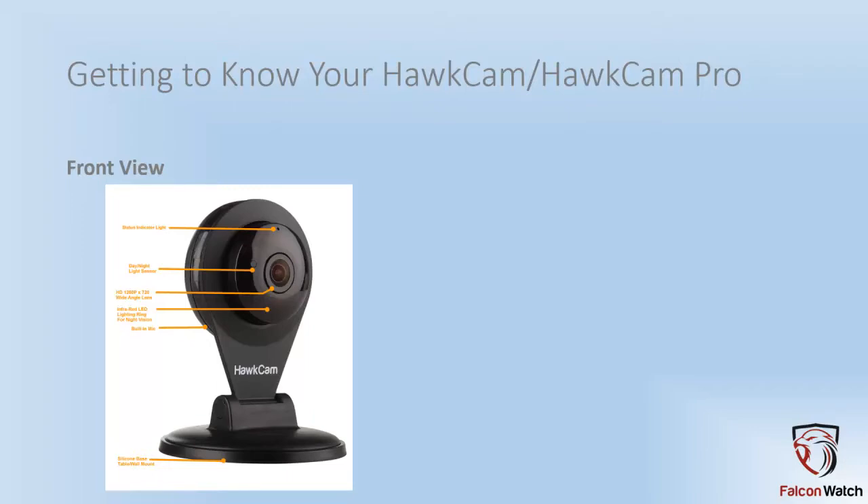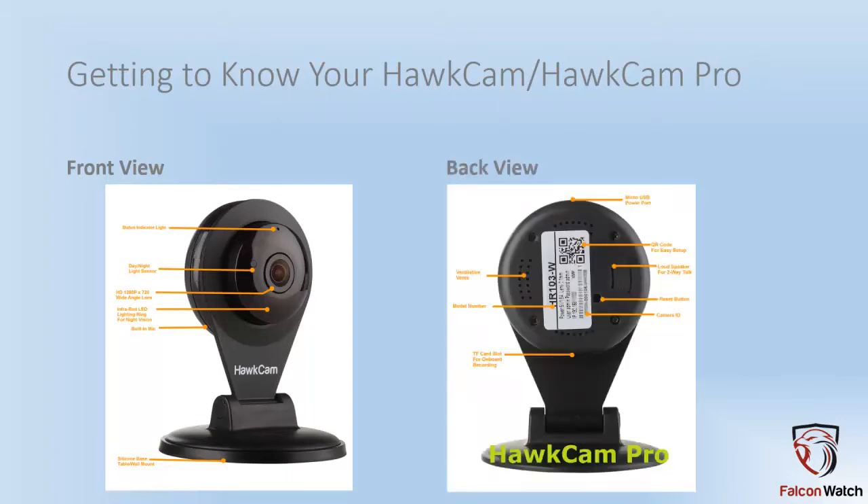The base will attach to the base of the camera. On the back view, at the top — depending on how you orient your camera in the base — is the micro USB port that drives the power for the camera. There is a sticker on the back with a lot of information. One of the things it has is a QR code. When you're configuring your camera, you can scan that QR code rather than type in the camera ID, which is the bottom line on the sticker. The reset button is recessed inside of a hole, so you need a ballpoint pen or something similar to hold that button in. To factory default the camera, hold that button in for 90 seconds.